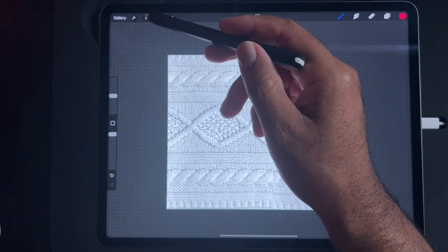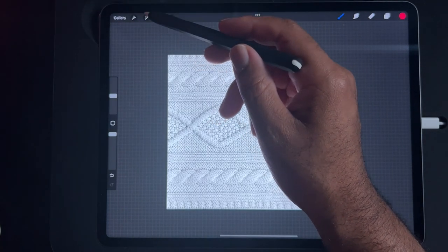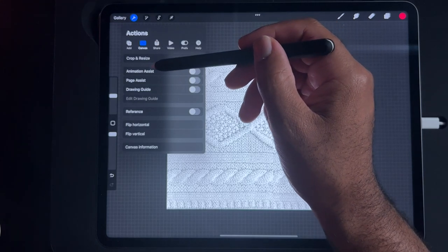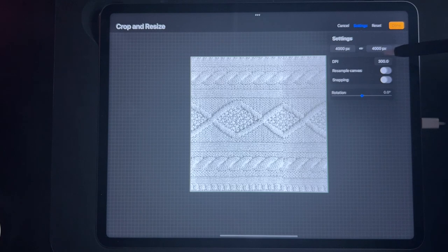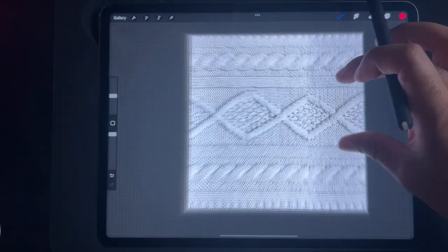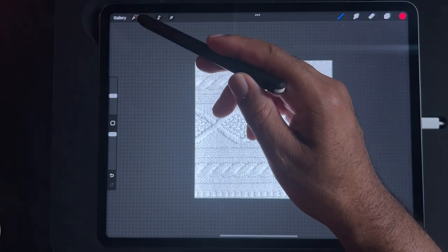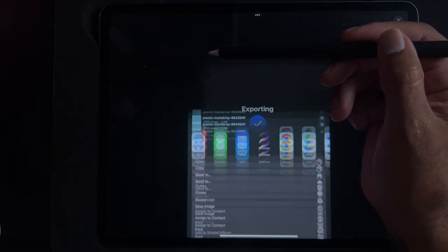So let's go ahead and save this. We could make it smaller — it's quite big. Let's change the size and just make it smaller. It just keeps everything the same but makes it smaller. Now I'm going to go ahead and save this — share, and I'll save it as a JPEG.